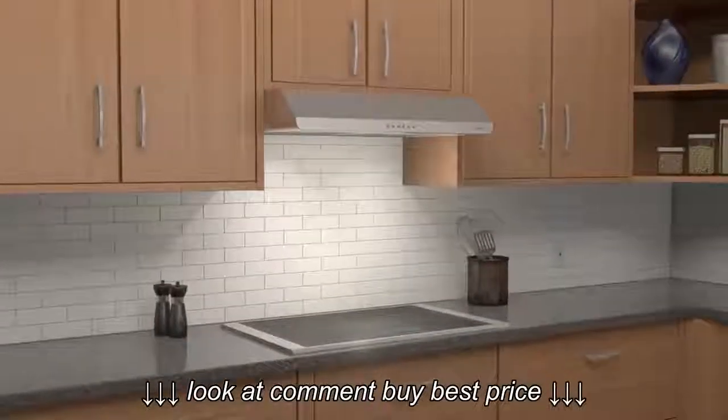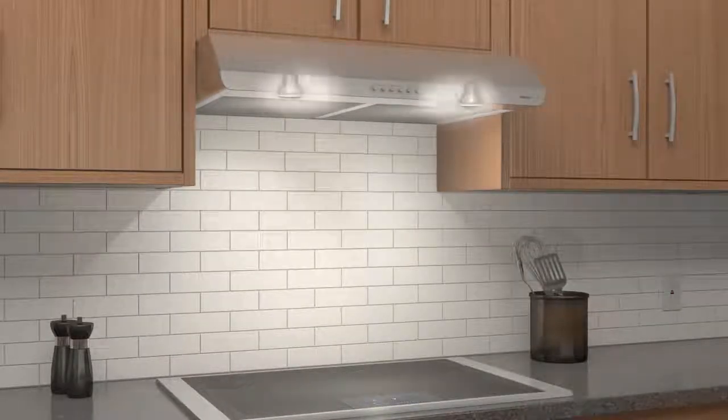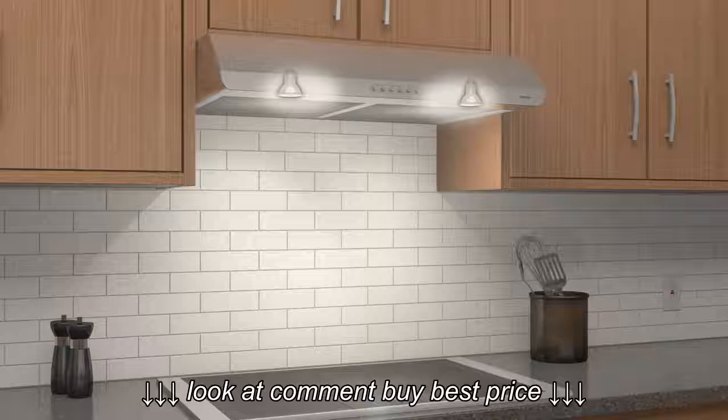Browne range hoods also provide impressive lighting. Sahale has the warm glow and multiple settings of halogen lighting for full coverage over and around the cooktop.